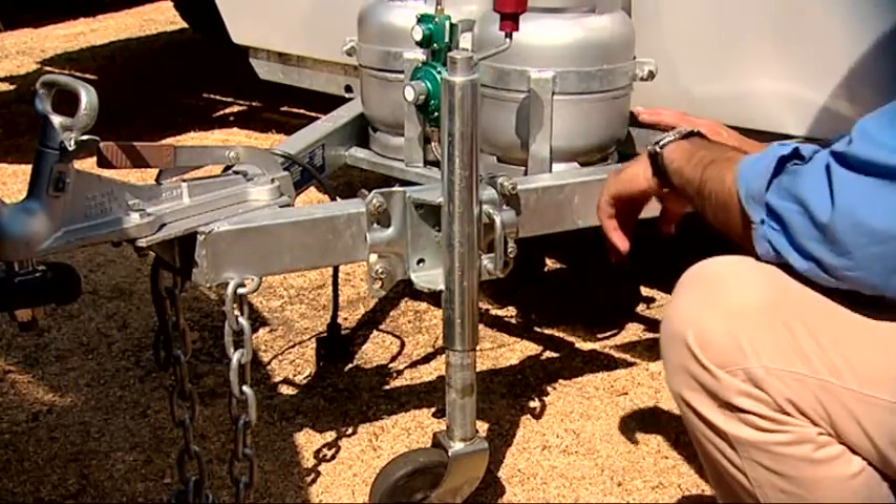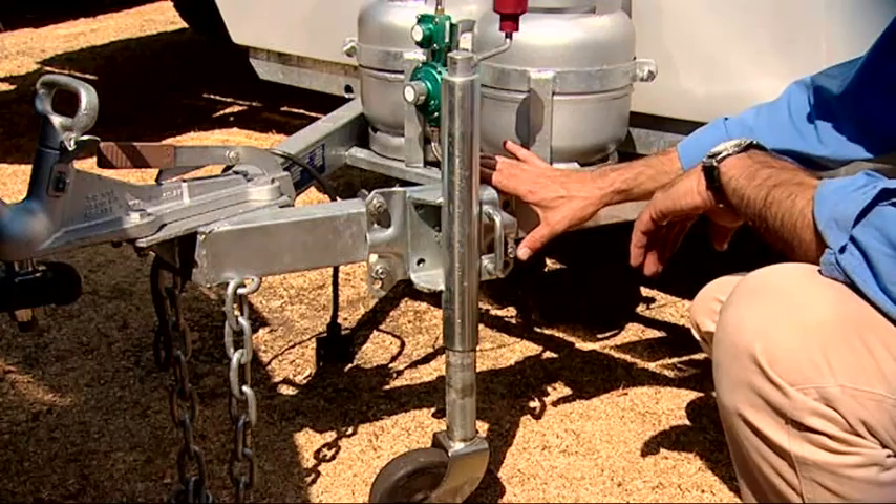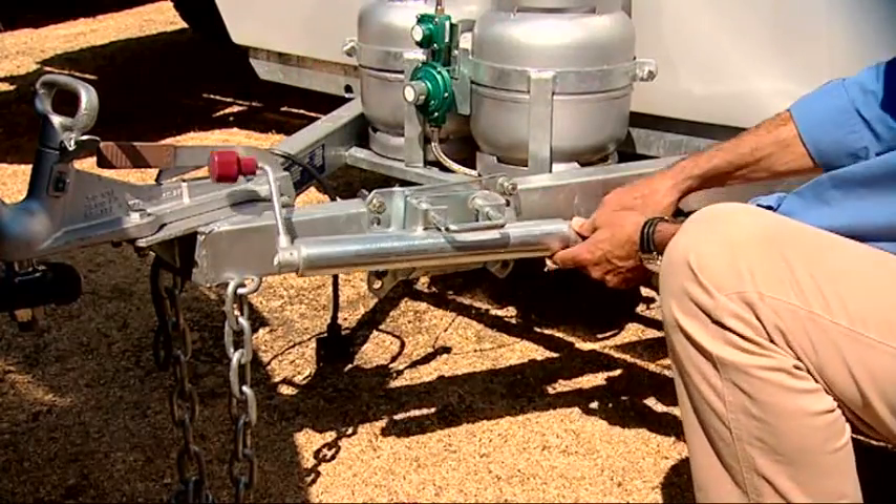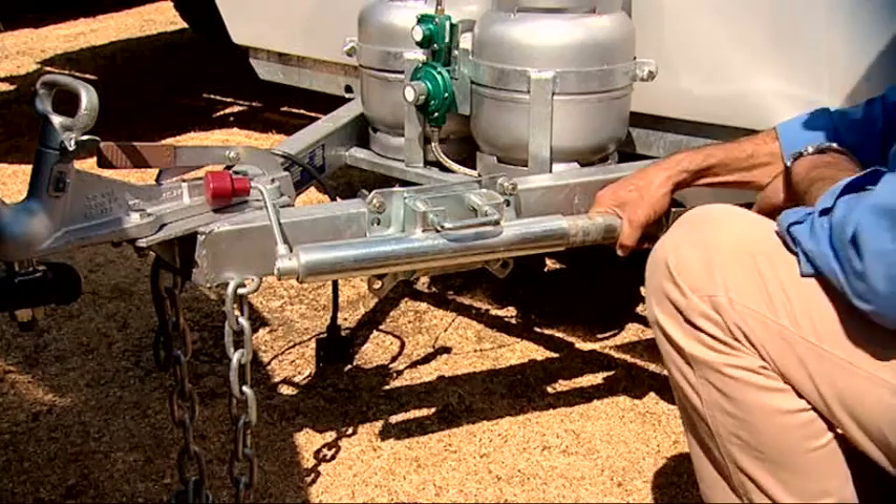This jockey wheel serves exactly the same purpose — just an alternative system of attaching it to the draw bar. It's a spring-loaded locking handle: pull the spring back and it re-locks at that angle, and away you go.